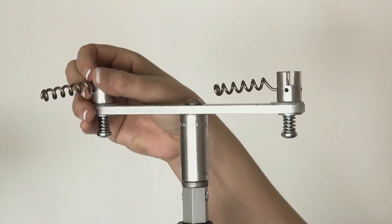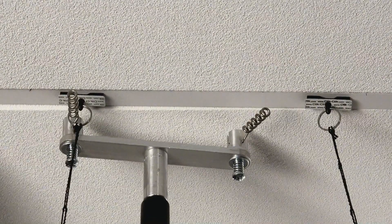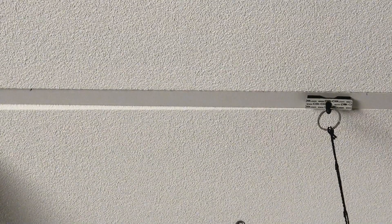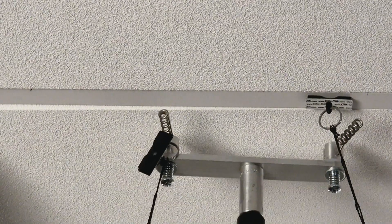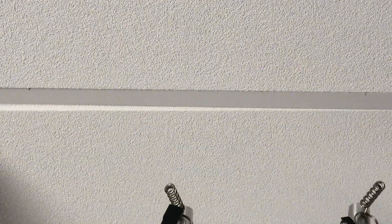When it's time to remove your item, simply rotate the corkscrews on the magmover, extend the magpul, and insert a corkscrew into the click magnet ring. With a firm pull, the corkscrew captures the magnet to safely retrieve the sign in seconds.